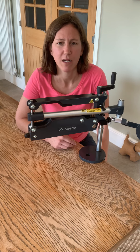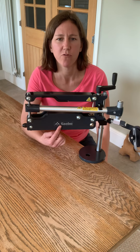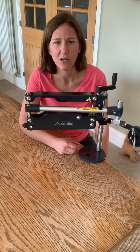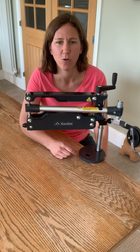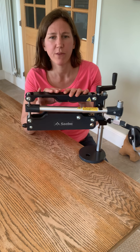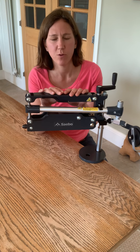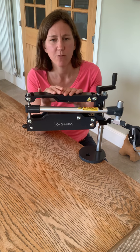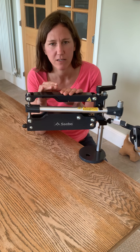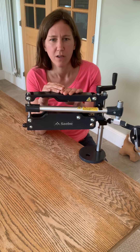Hello, my name is Amy, I'm a clinical specialist with Sabo UK. In this video I'm going to go through using the Sabo Mini-Maz to help you practice some everyday tasks, looking at grasp and release with your affected hand. This is a de-weighting device for those of you who've got weakness in shoulder and elbow. You may have a hand that always tightens up with any effortful tasks, so by taking away the effect of gravity the movement is easier, less effort, and the hand becomes lighter and looser to practice those tasks.